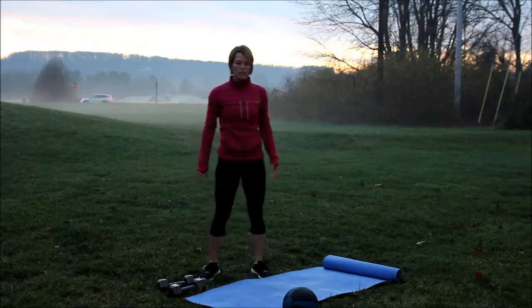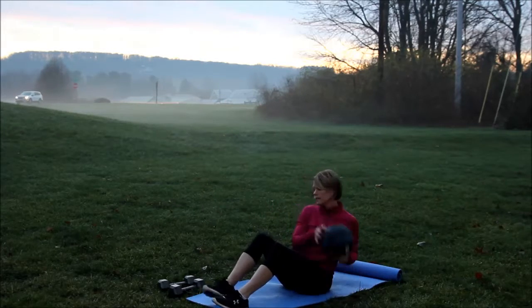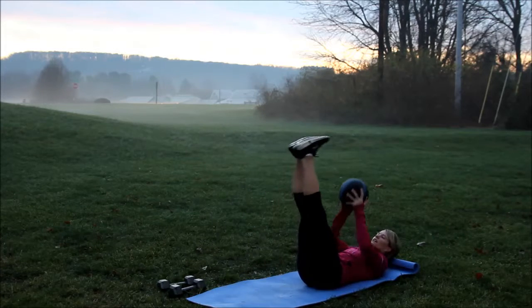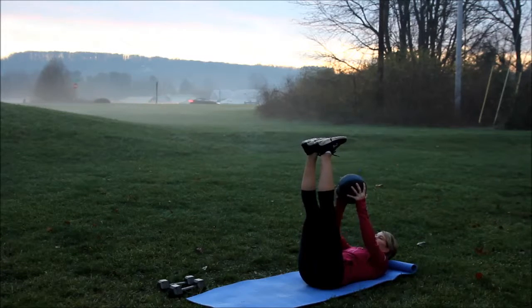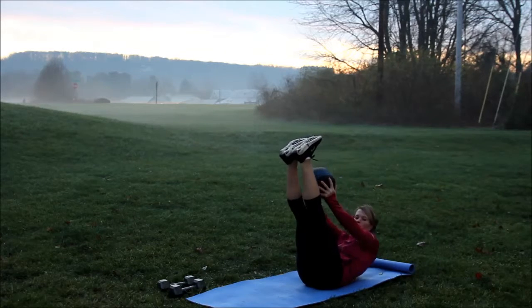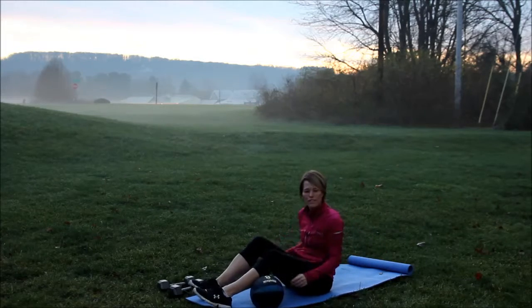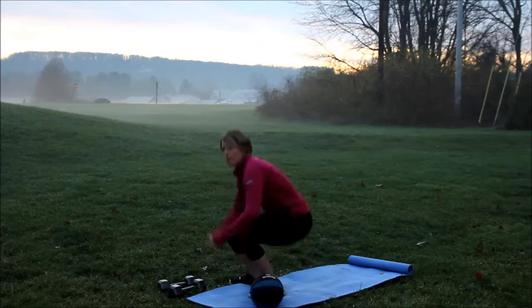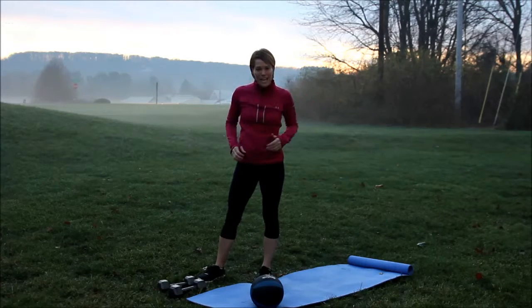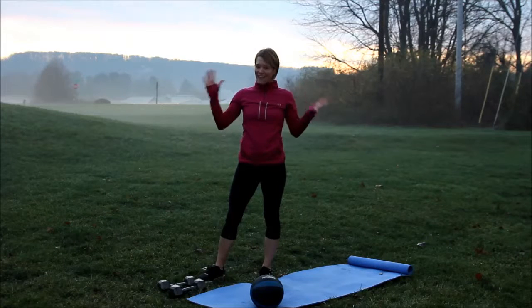Then you're going to finish it off with med ball toe touches. So you're going to lay back, put your feet straight up, and reach for your toes, pulling that core nice and tight while you do this. You're going to do that for 30 seconds. Alright people, get started. Have a great Friday, have a great weekend. We're zeroing in — hope you get all that shopping done. Have a great one. Bye.